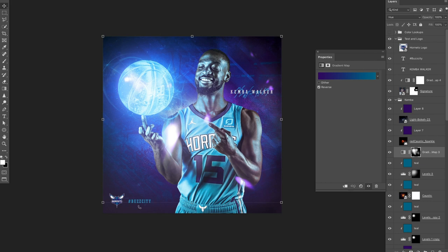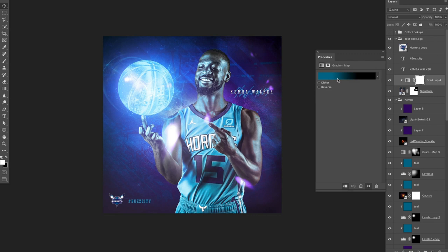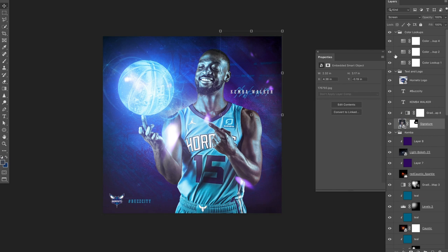I've got the text and logo on there — it's pretty general, just the text, their logo, and Kemba and his signature. The way I have his signature made is set to screen. I have a gradient map on top of it of black and the teal color, so the black of it is teal and the white of it is black, then set to screen — that's how it shows up. It's an easy trick to use signatures set to multiply or screen to get rid of the backgrounds they're on. The rest is pretty simple, just text and layers.